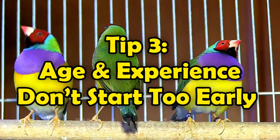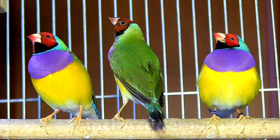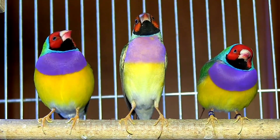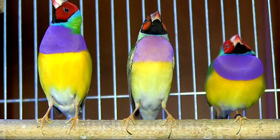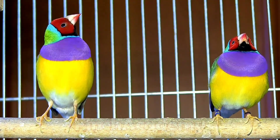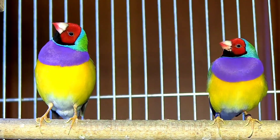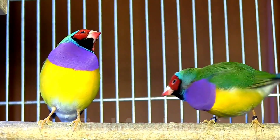Tip 3: Age and experience — don't start too early. Don't breed Gouldians before 12 months of age. Young hens risk egg binding. Young males act like teenagers — obsessed with nest building but inattentive to hens and chicks. Ideal pairing: one experienced bird plus a younger bird. If you don't see bonding behaviors, give them time or try repairing.